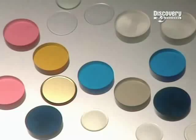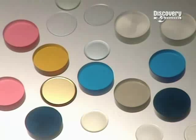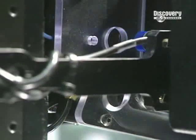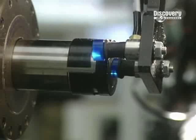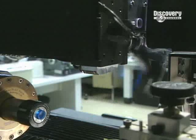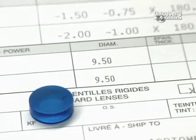Contact lenses have been in existence for over a century. At first completely rigid, they have become as flexible as gelatine. These small discs are used to make soft polymer contact lenses in a variety of colours. Of course the place to start is with a patient's prescription, which has been digitised for the process to begin.